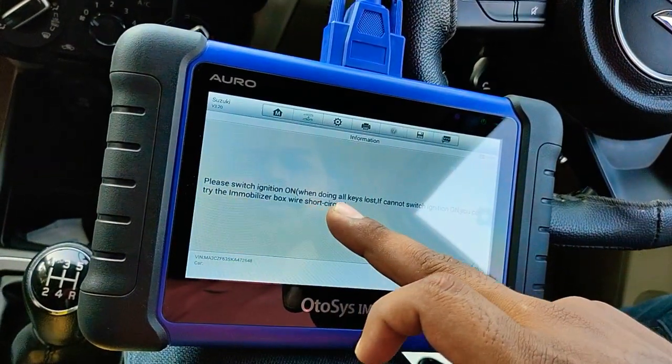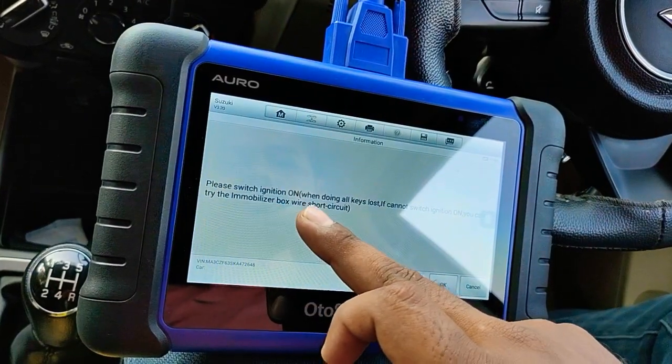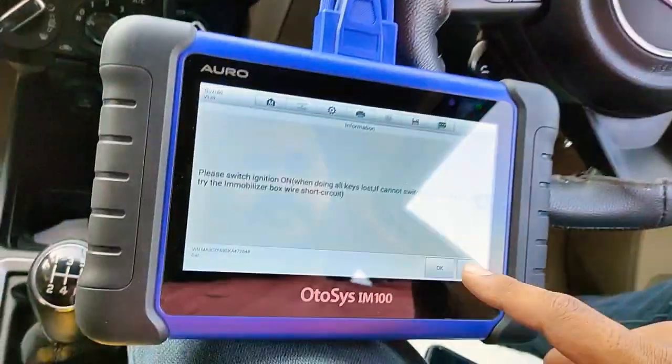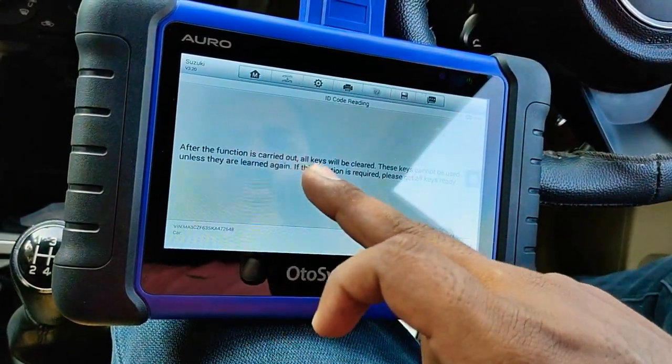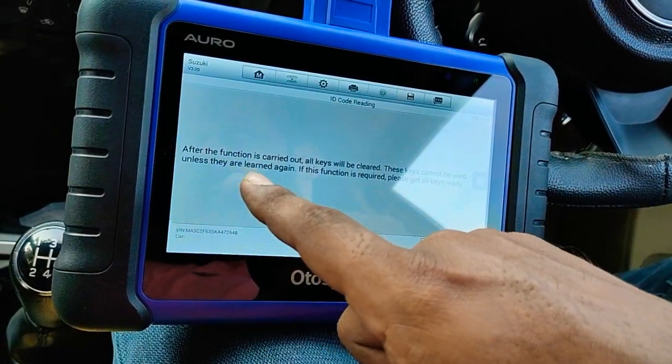Please switch ignition on. While doing all key lost, if you cannot switch ignition on, you can try the immobilizer box — short circuit. No immobilizer reset on manual. After the function is carried out, all keys will be erased. This cannot be used unless they are learned again.